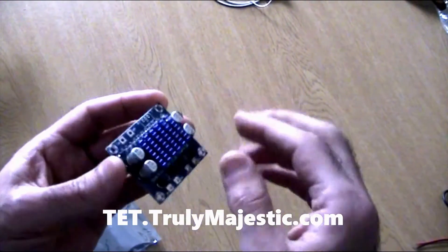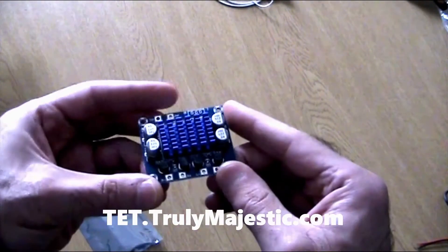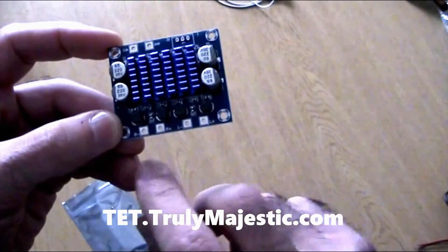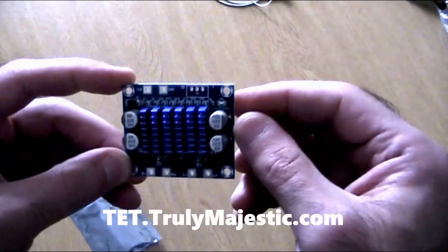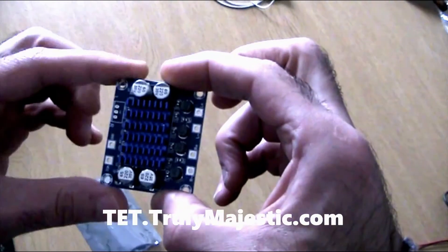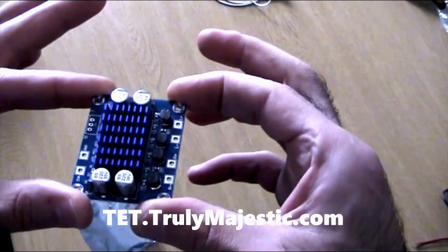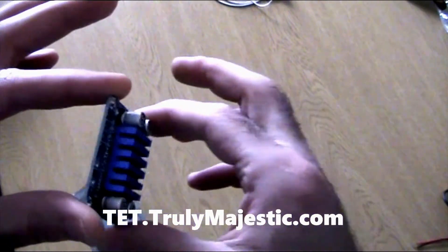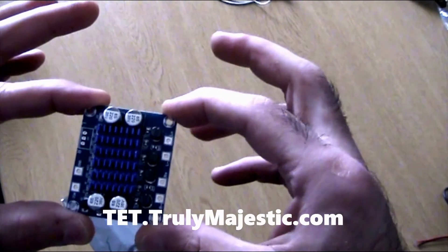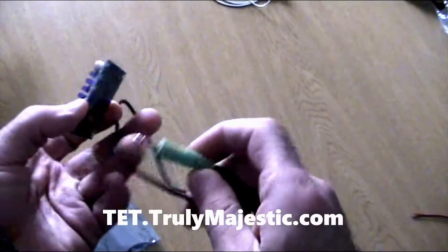It has a heat sink over the chip, capacitors, coils — very sleek, very nice and tidy. It's self-explanatory; it tells you where the pins are supposed to be connected: inputs, outputs, and the VCC voltage supply. It operates between 8 to 26 volts and gives two 30-watt outputs.